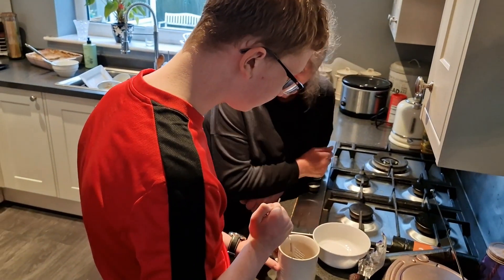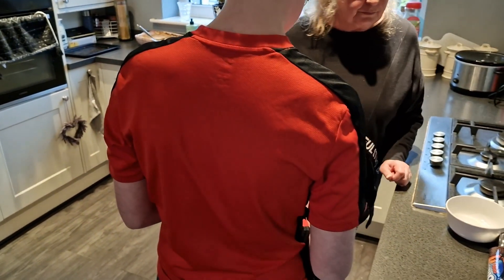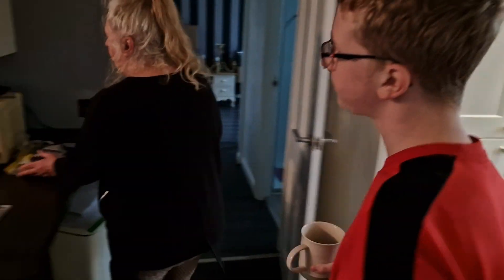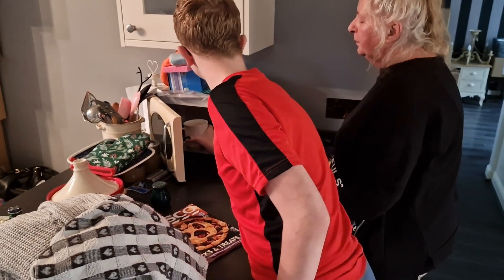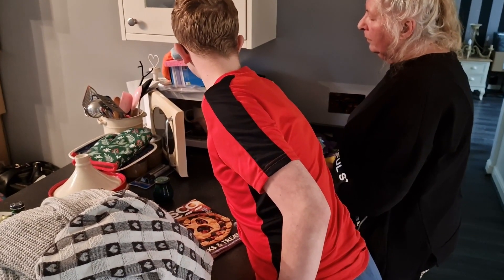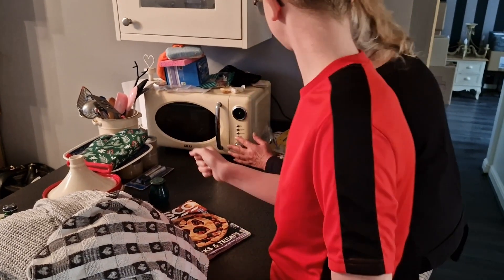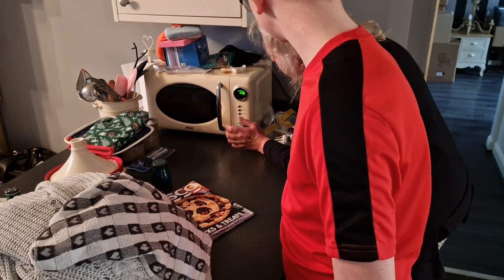Okay, right in the microwave. Take the fork out. In the microwave. Excuse the mess, I'm packing. One minute fifty seconds.